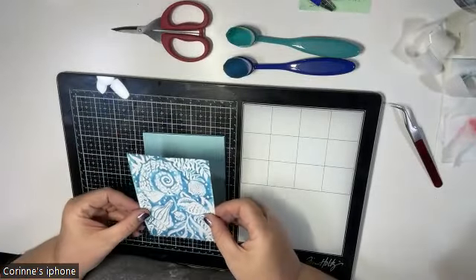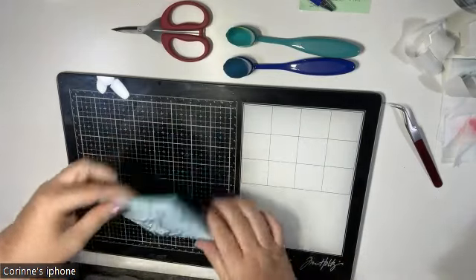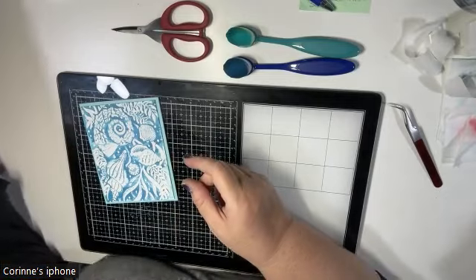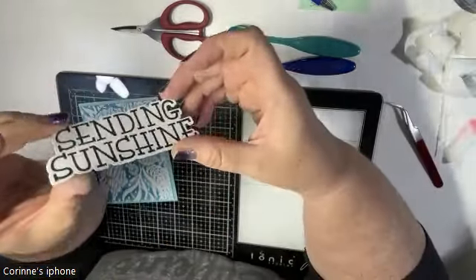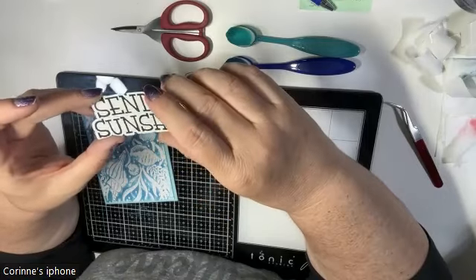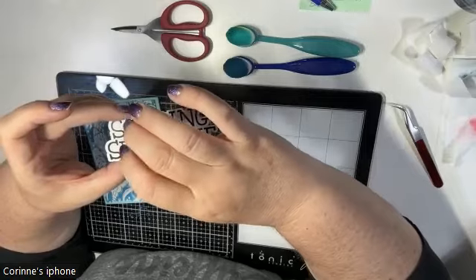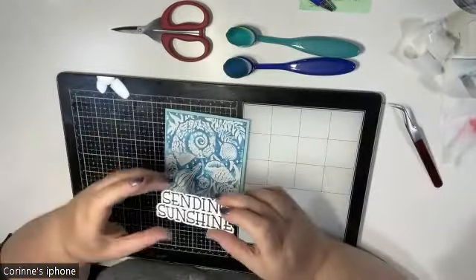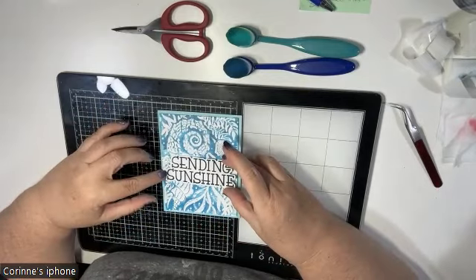Let's put this on the card base. I'm going to turn that over and give it a little wipe. The sentiment I chose is 'Sending Sunshine' — it's a simple stamp heat embossed in black. I stamped it in black Versamark clarity ink and then used a clear embossing powder over it, which gives it that shiny black look. I prefer clear embossing powder over black because black leaves little speckles all over.